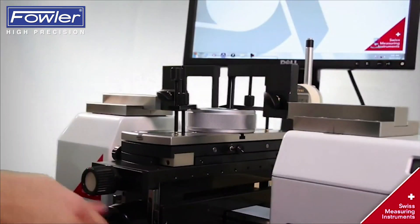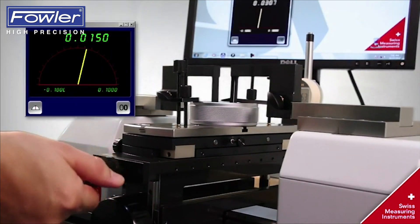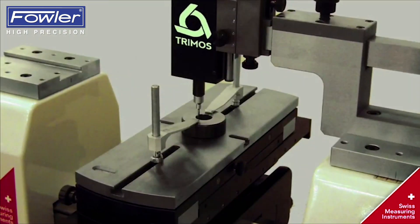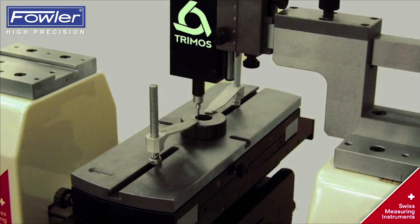Measuring of the plane ring gauge involves using brackets, and while finding the reversal point the maximum is displayed on the PC screen. You can measure a small ring with a measuring device with a ball probe from 1 to 180 mm.